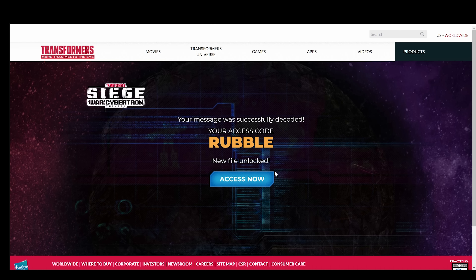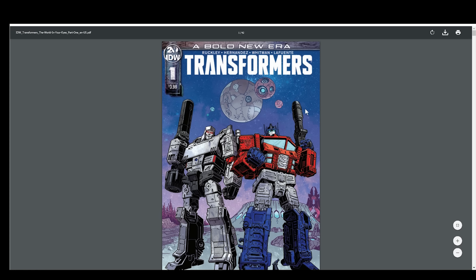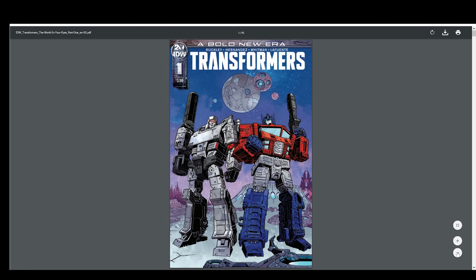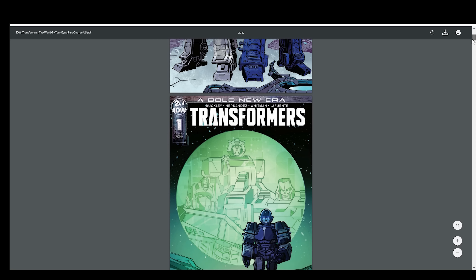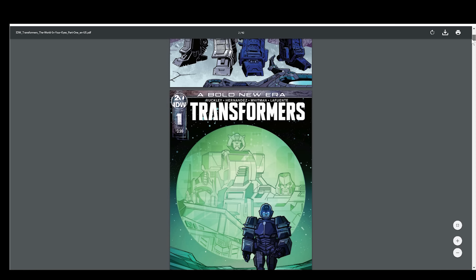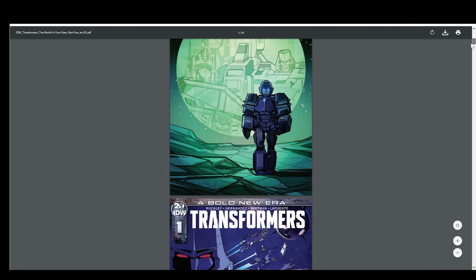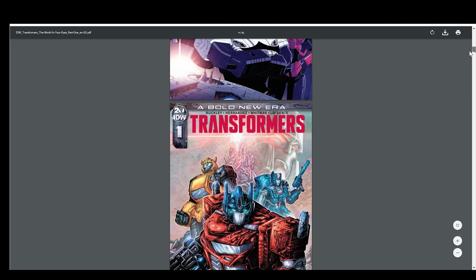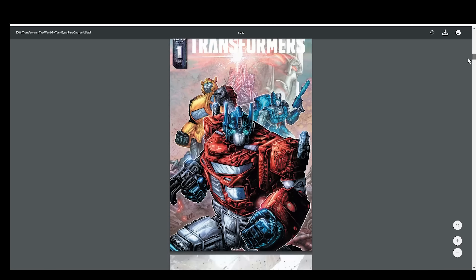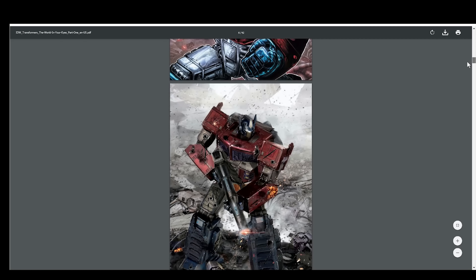It's bringing me to what looks to be like a comic book. A bold new era. Let me bring this down a little bit smaller so we can get the whole screen in. IDW 2, issue 1, Transformers. So it looks like they're coming out with a new comic book. I will do some screenshots of this for you so you can take some time to enjoy all the wonderful artwork here.